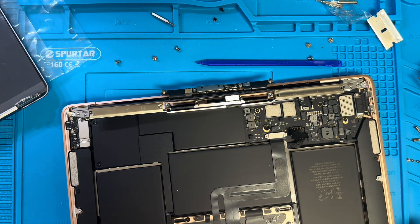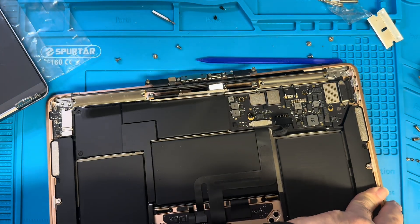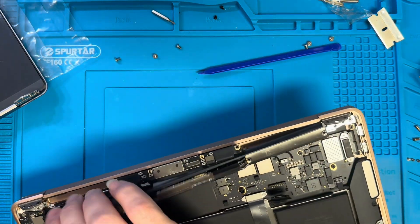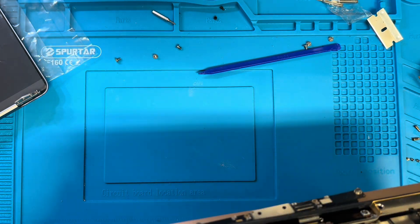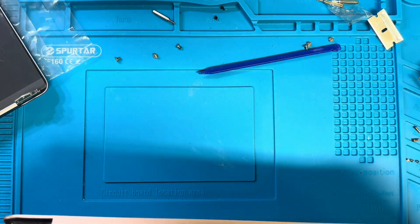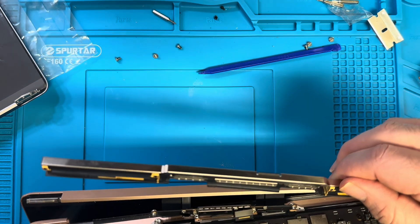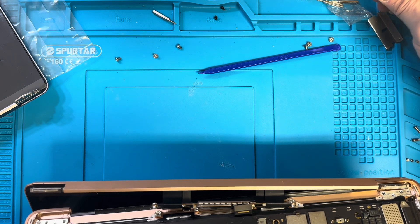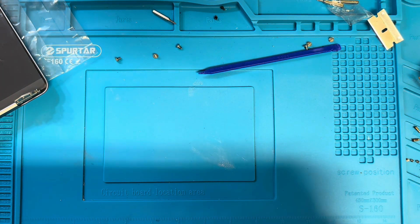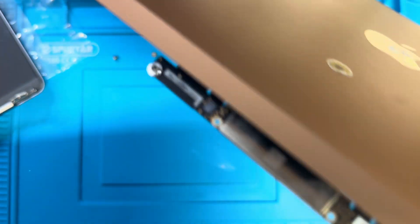After we're done with the screws, we open it so we can open the hinges. As you can see, it starts going out — this one is out, so everything is out. Open all the way and push the screen out. We remove it from the left side corner, and we got it.